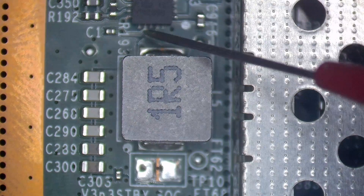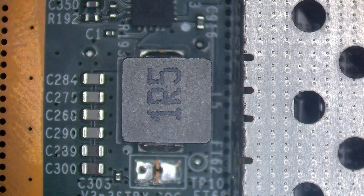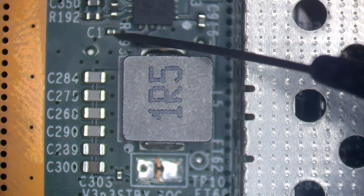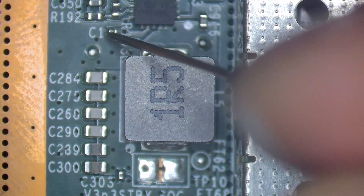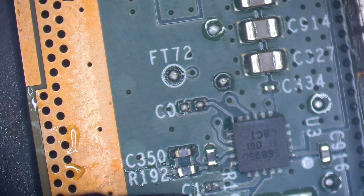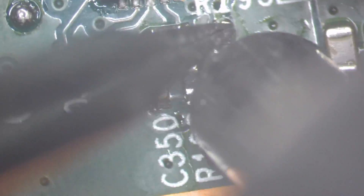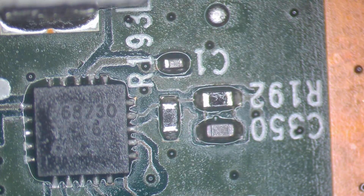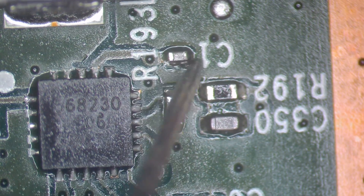No short on the coil. And I found the short. Diode mode — short and short. Looks like this cap. Let's see if we still have a short after removing it. And the short is gone.